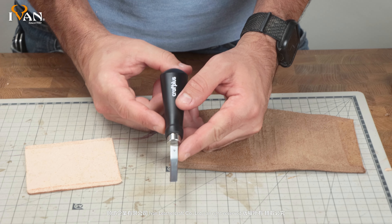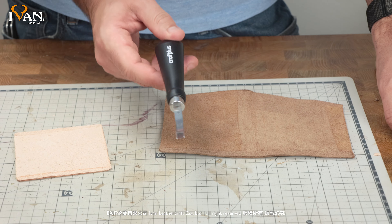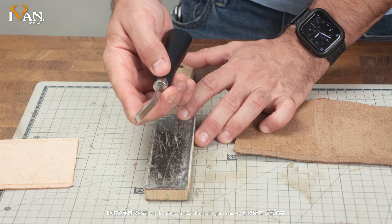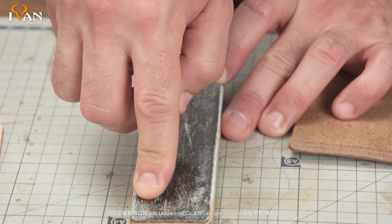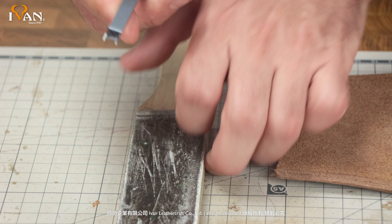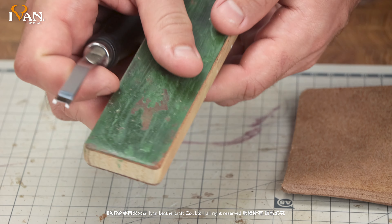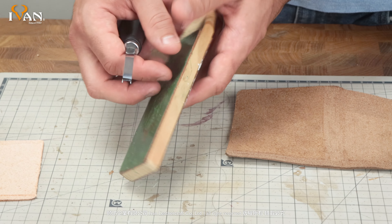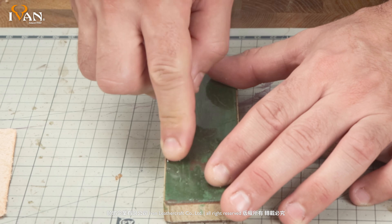A good practice when using these French Edgers — I like to keep a straw board close by. This one is pre-loaded with a jeweler's compound. Simply put your forefinger on the blade and push down and pull straight back. The white side, which is loaded with small metal shavings, has a little bit more coarseness to it, and the green side is a little bit finer.